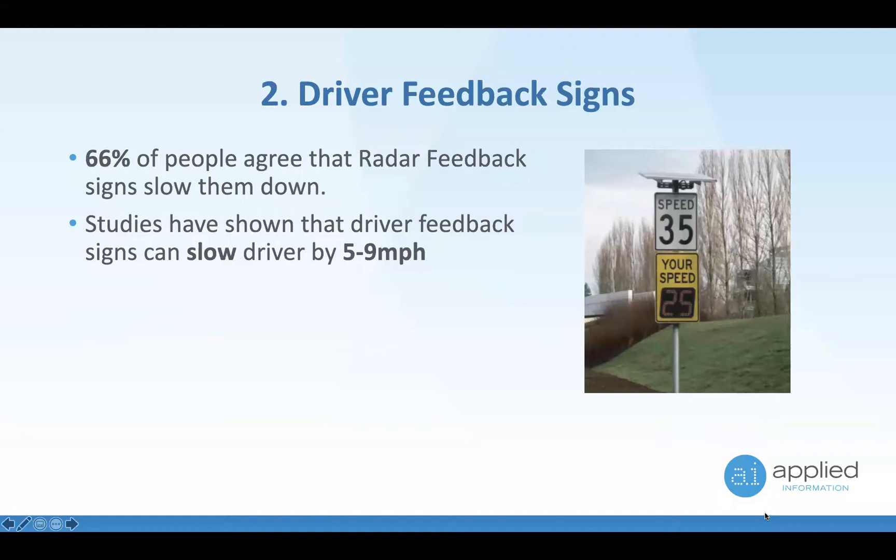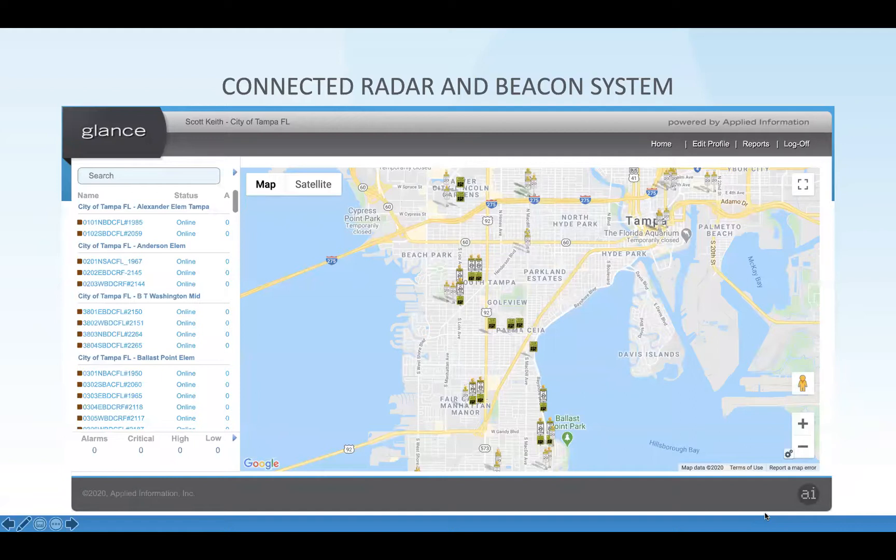Driver feedback signs can slow down drivers by 5 to 9 miles per hour — a huge amount. When you see that sign showing your speed, people recognize it and generally slow down when they are speeding. In the GLAN central system you can see school beacons, school beacons with driver feedback signs, and standard driver feedback signs. This example is Tampa, Florida, with various configurations depending on whether devices are legacy or new, and where they're trying to slow down vehicles.